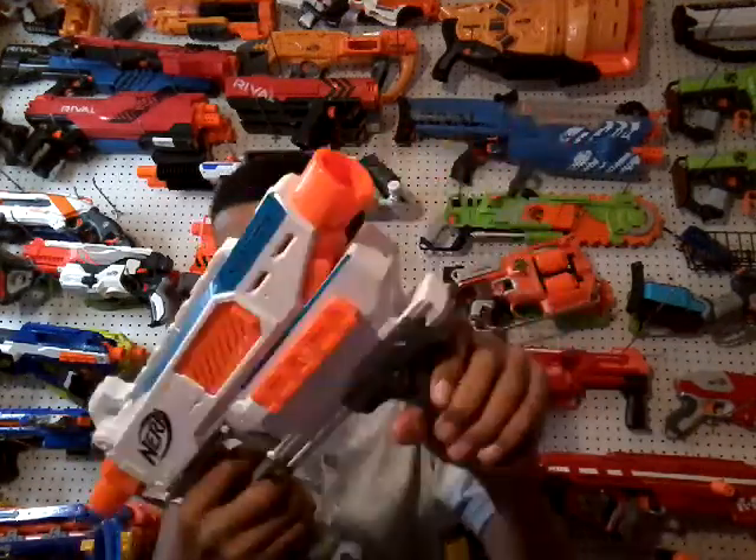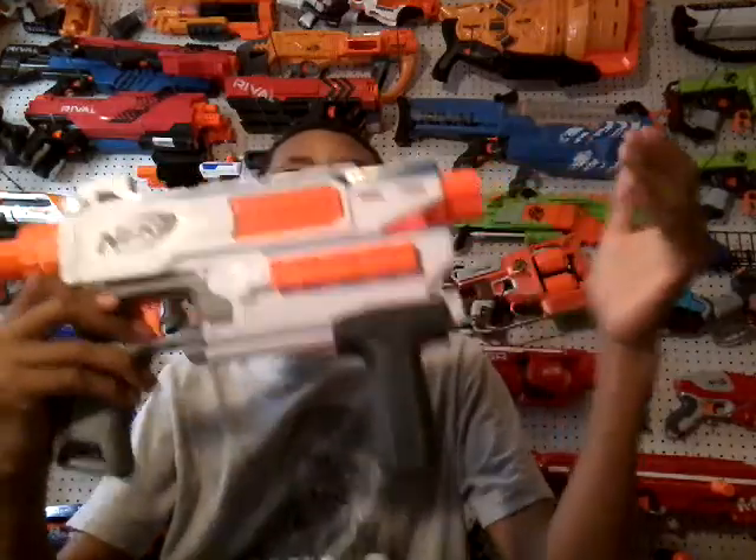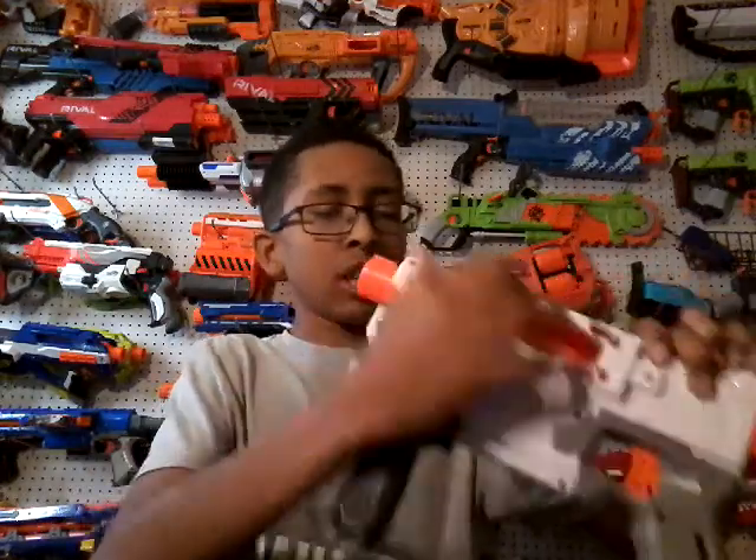So here is your blaster. Pretty cool. You have your tactical rail with a barrel attachment, your stock attachment, and here is your priming handle. This part kind of reminds me of the Raider or Rampage.